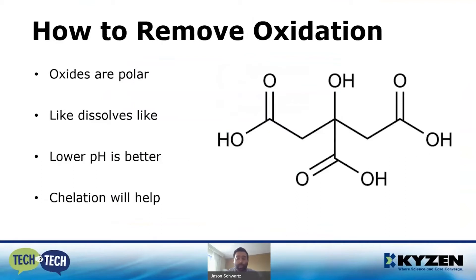So how do we remove oxidation? Now that we know what we're going after — copper oxides, copper sulfates — we know that oxides are polar, and in chemistry, like dissolves like, so we need a polar solvent. We also know that metal compounds are more soluble in acidic solutions with a lower pH, and that chelation helps. Chelation is when one molecule literally grabs onto another molecule in solution.